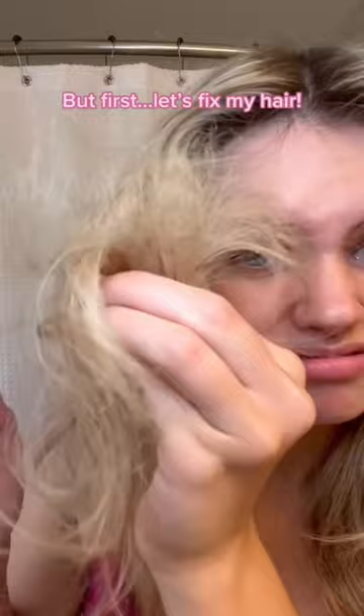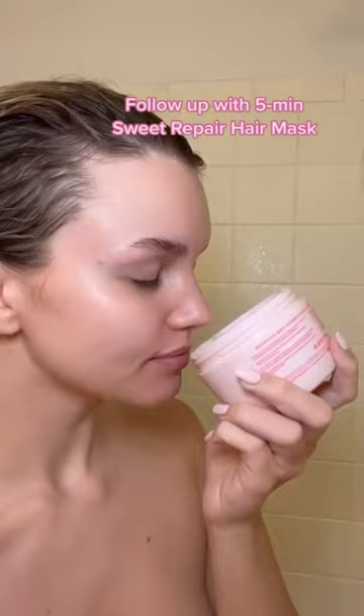So I'm going in with Coco & Eve's bond building pre-shampoo treatment. I'm going to put this onto my hair while it's damp. It is so important to use a bond building treatment, especially if you have bleached hair. I let that sit for 10 minutes, wash my hair, and then go in with Coco & Eve's Sweet Repair hair mask.